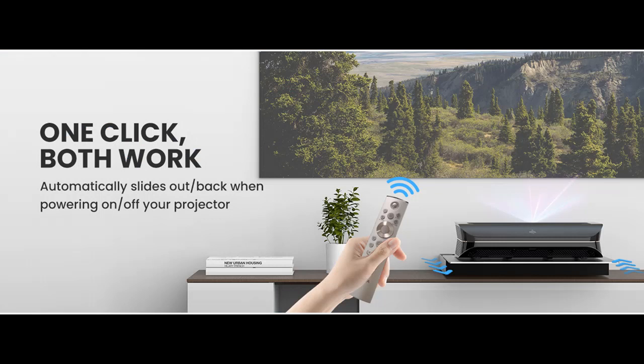Two installation options are available: you can choose to install the slider attached to your TV cabinet or attached to the wall.